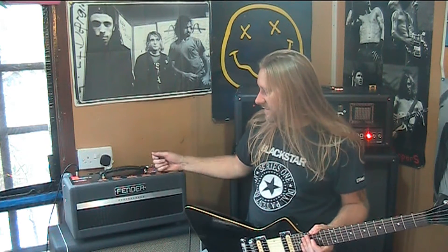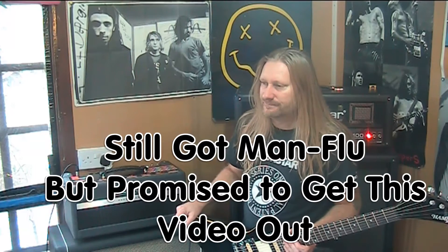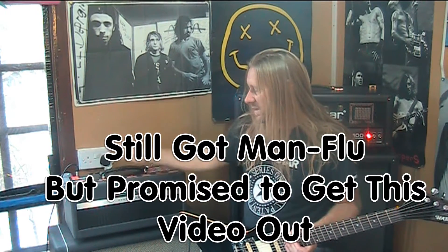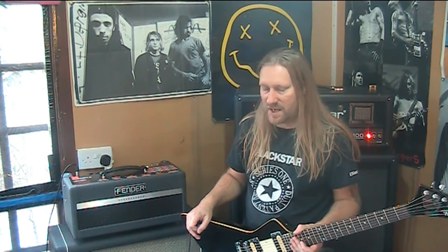In order to turn this Fender Bass Breaker into a perhaps more usable free-channel amp, you could put something in front of it — use a distortion pedal and use a clean channel. That's basically what I'm doing. In this case I'm using a Blackstar HD dual pedal.